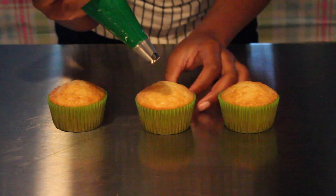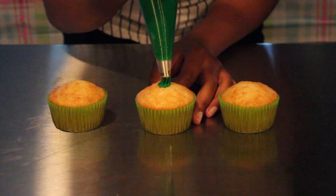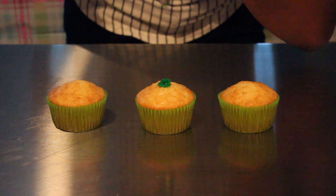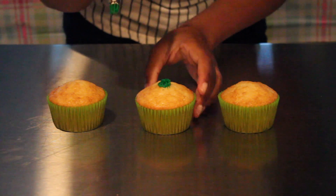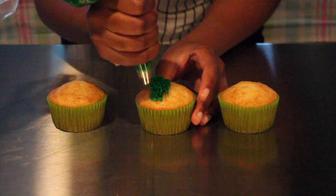Now that we have our pastry bag ready, you're gonna start in the middle and you're gonna pipe really hard and then pull up. It's kind of like an up and down motion, but if you don't pipe really hard at the bottom then it won't look like grass.